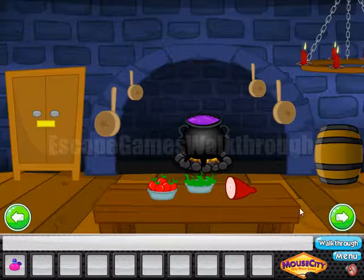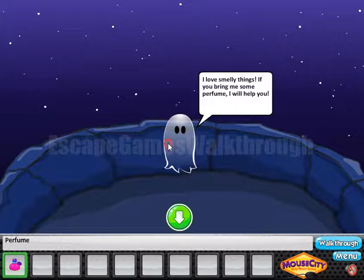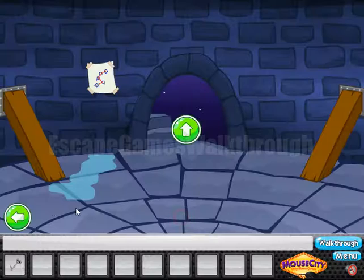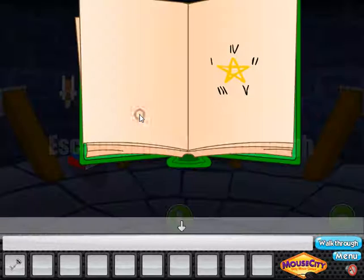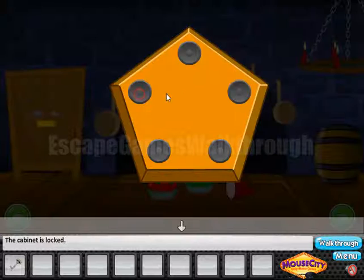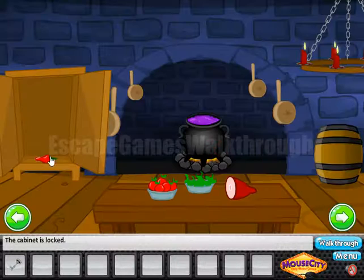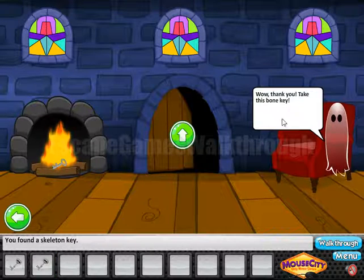Now let's give the perfume to the first ghost. We've got the first key. The next hint we can get is from this book — we can see a star: 1, 2, 3, 4, 5. It's an order of the corners to use: 1, 2, 3, 4, 5. We've got the pepper. Let's give it to another ghost to get the second key.